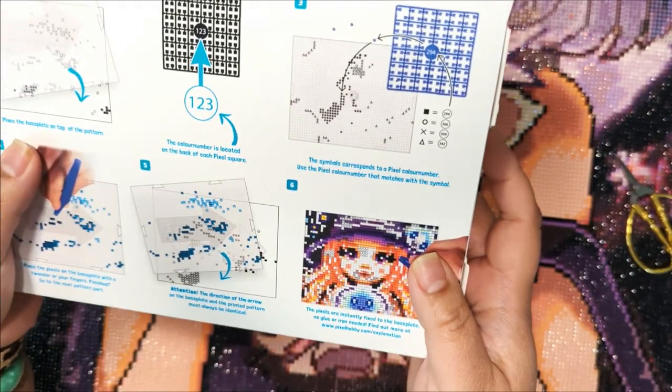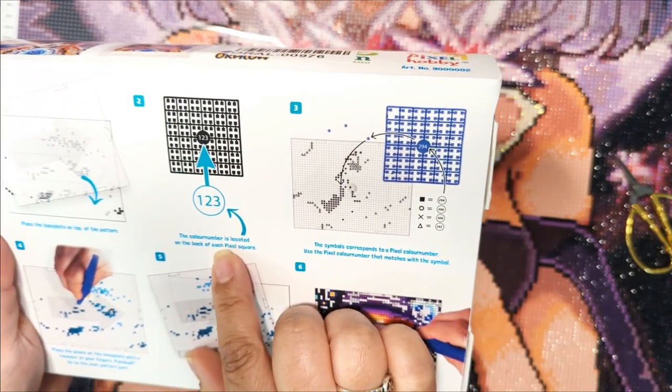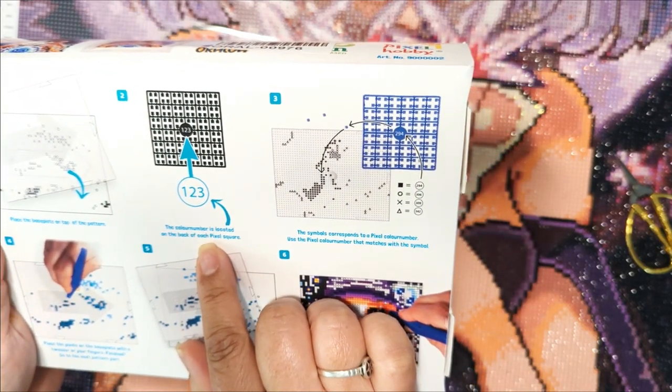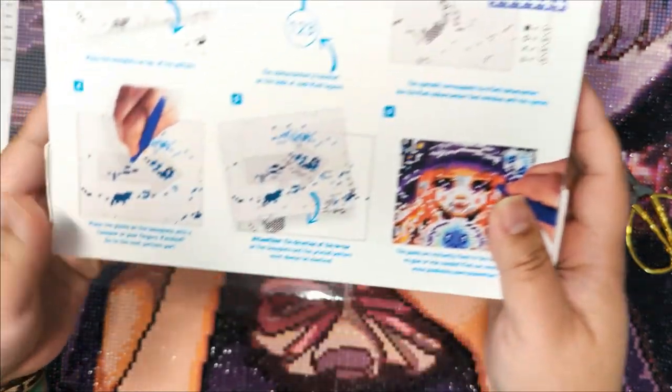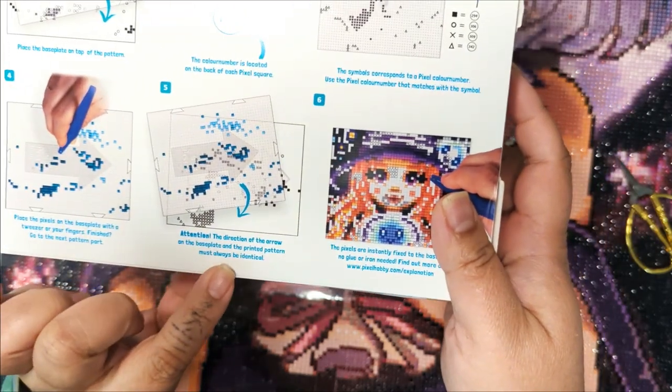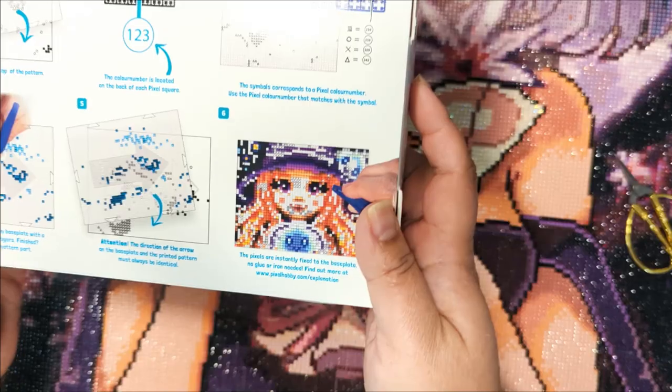So: place the base plate on top of the pattern. Color number is located on back of each pixel square. Symbol corresponds to pixel color number. Place pixels on the base plate. Direction of the arrow must be identical. Fix it on the base plate. No glue or iron needed.